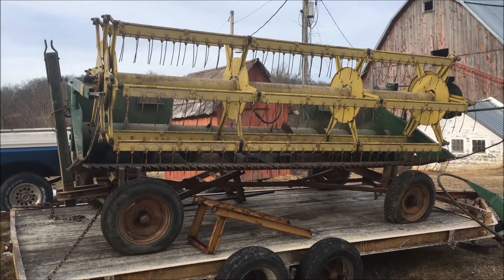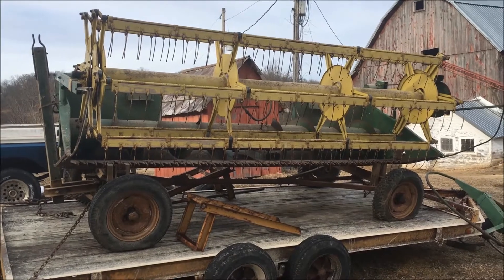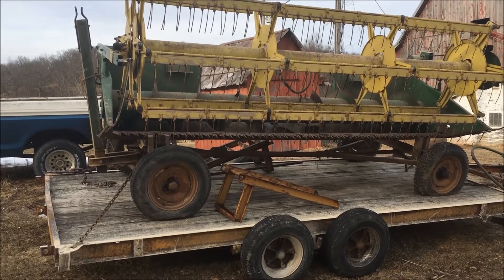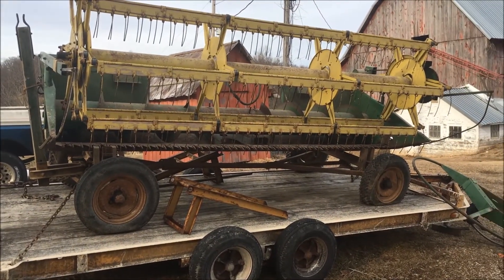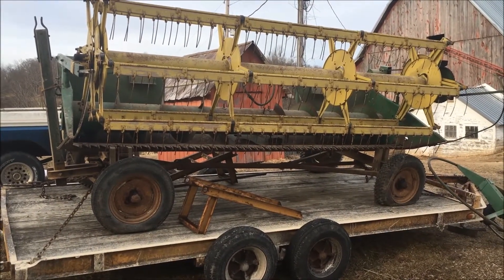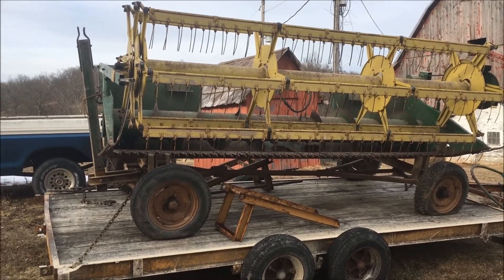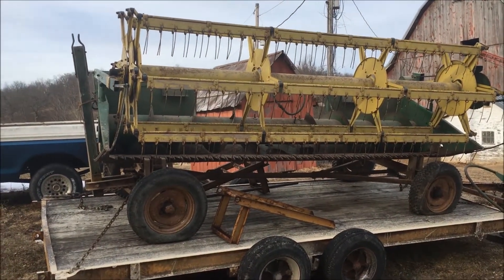So I made the deal and bought it. It's about 80 miles away from my farm — out in Iowa. Plan A was to get it running. It's a four-cylinder gas engine, a gas combine, which was another reason I bought it at a reasonable price.